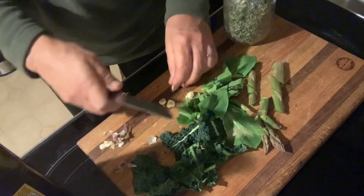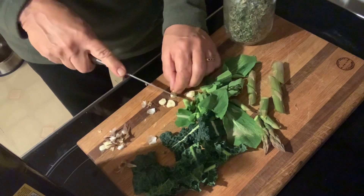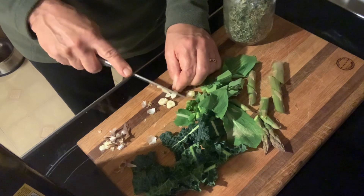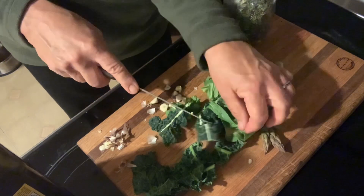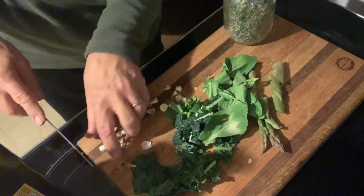These bok choys and kales had wintered over. I planted the kale last spring and it just continued all year — it's about to go to flower now. And the bok choy I planted in the fall and it overwintered. You can see on this leaf it has a tiny little bit of frost damage, but that's not going to hurt a thing.